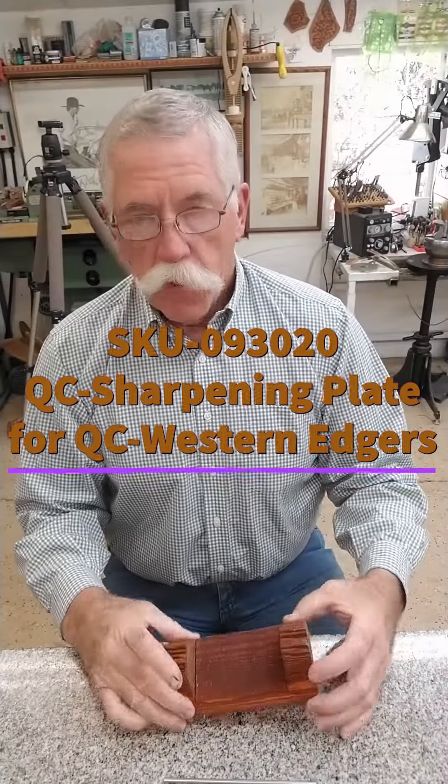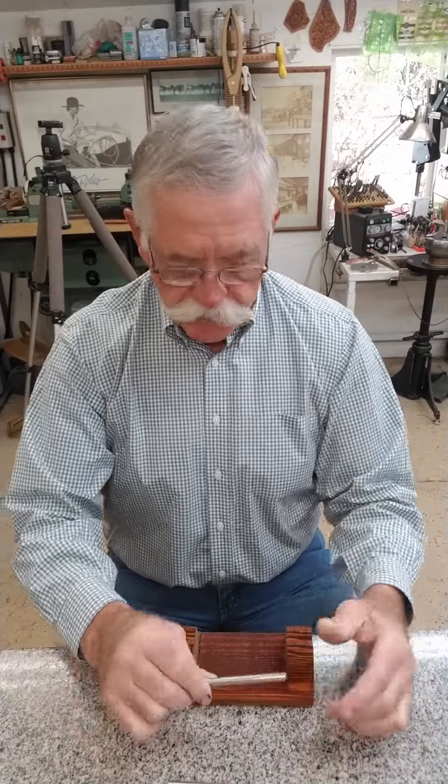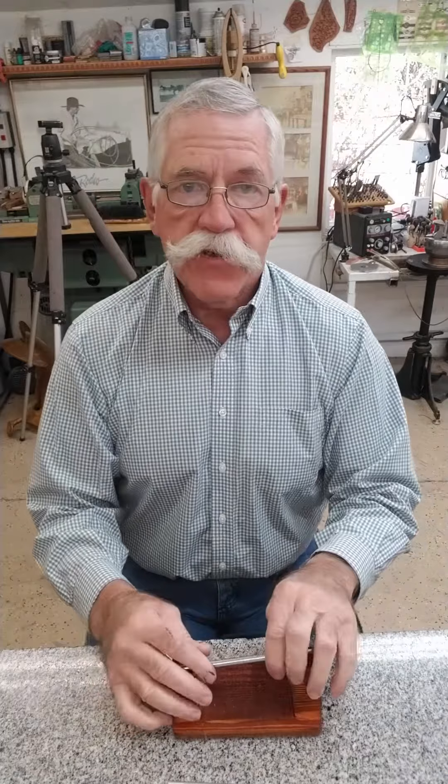You may remember when I gave you the little ideas on sharpening your western edgers using this very simple little tool rack and some assorted rods that matched the bottom of your western edgers. I thought it was a genius idea, but a lot of folks had trouble finding the little rod.